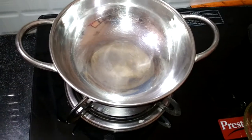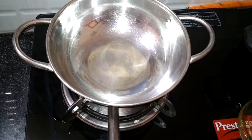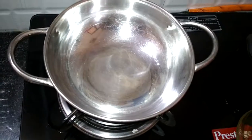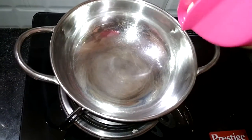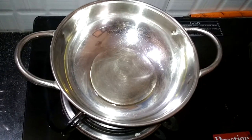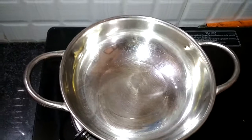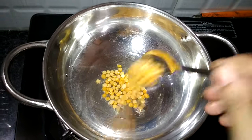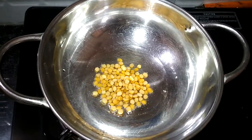First, stir in 2 tablespoons of oil, 1 tablespoon of salt.